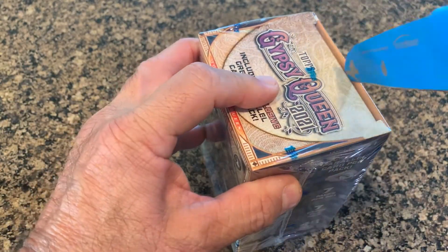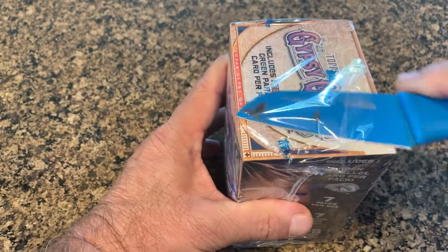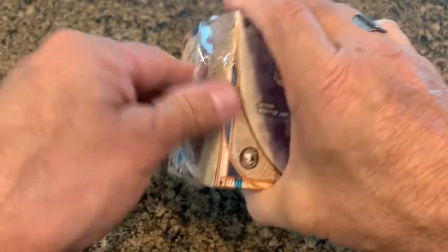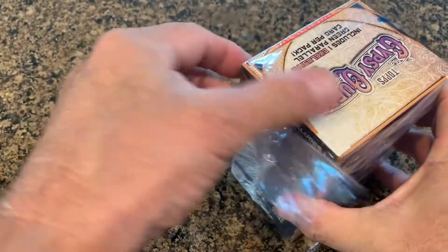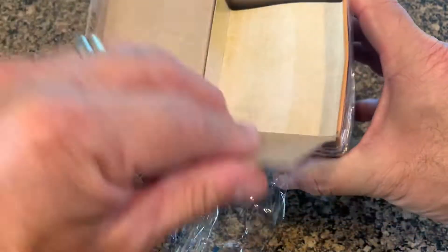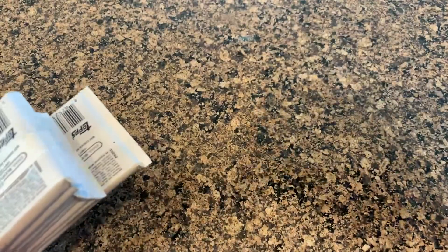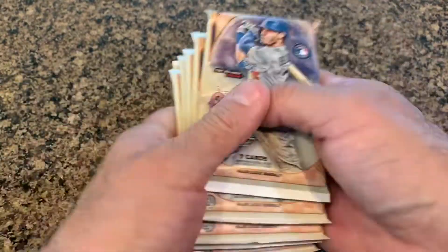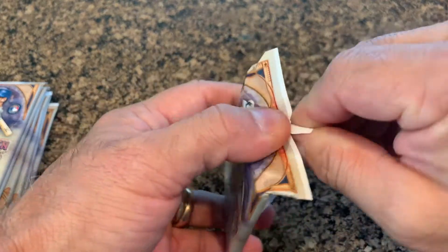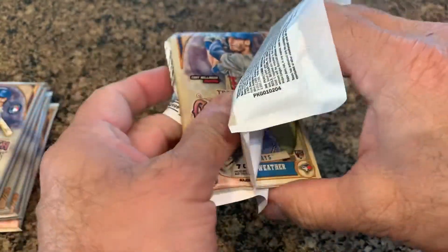Let's go ahead and open this up. This knife, as you can tell, has had better days. Let's open this thing up and see what we've got — hopefully some sort of a hit, an autograph or something like that would be really nice. There are our packs — should be seven of them with seven cards each, so one, two, three, four, five, six, and seven. Let's go ahead and open this up and see what we get.